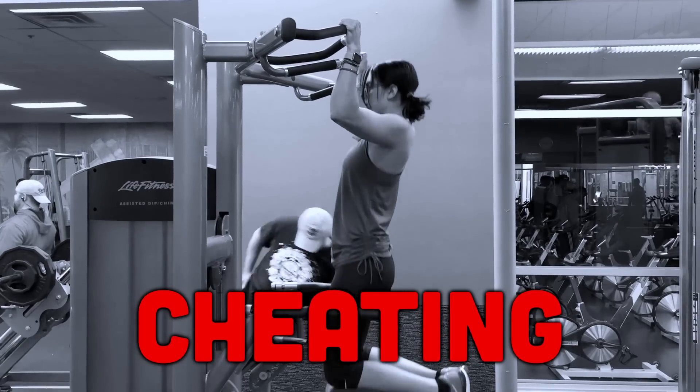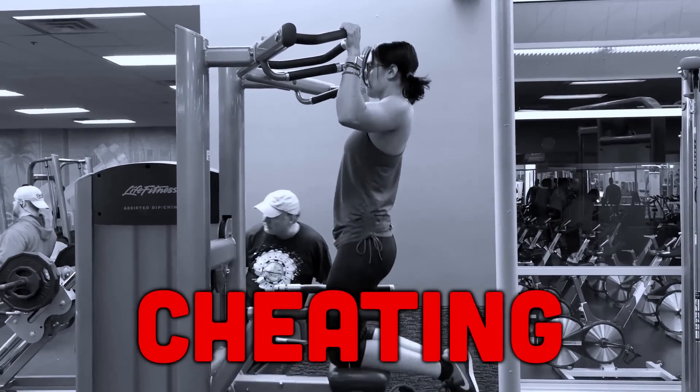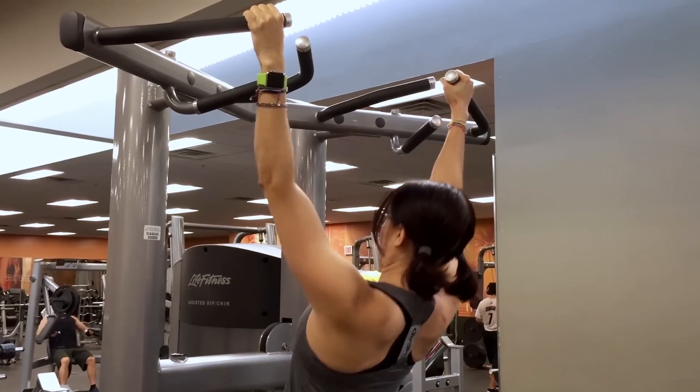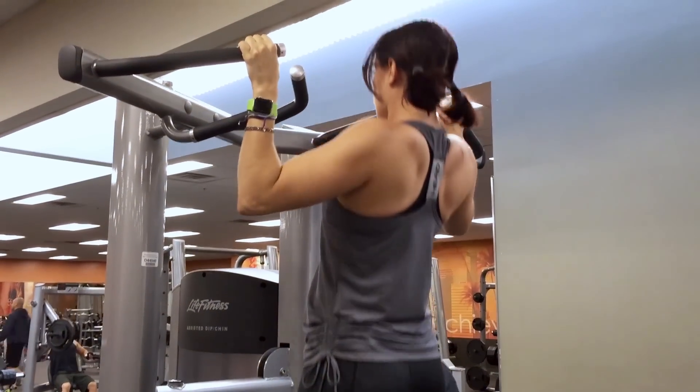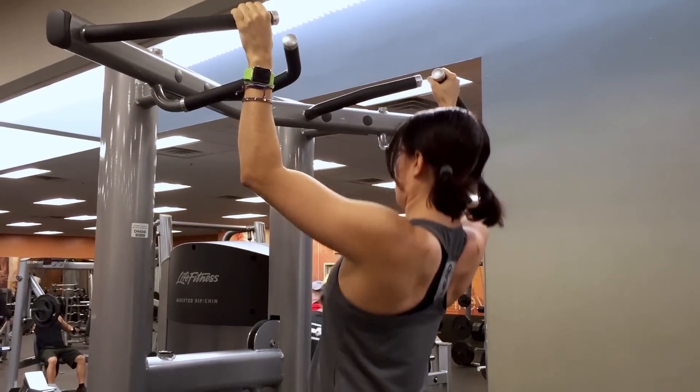Then pull up as high as possible keeping everything engaged, and slowly release back down until your arms are fully straight — not bent. Straight bent is cheating. You'll see people in the gym only going halfway down because it's easier, but that is not a full range of motion. Go all the way down. Aim for 10 to 15 reps and three to four sets, a few times a week. The more often you can do this the better — every other day is great.